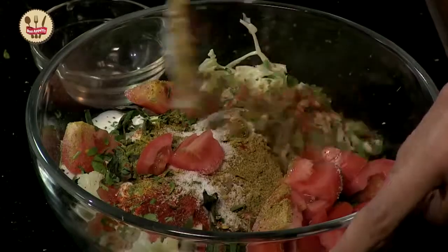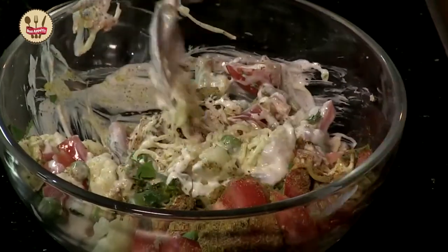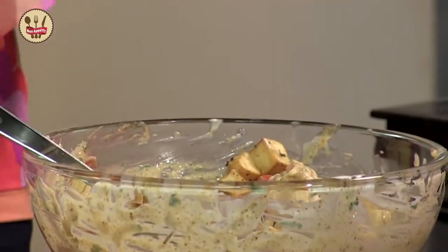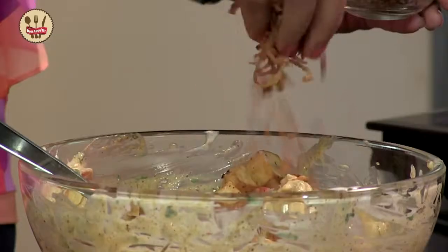And of course the tomatoes. So now I am going to simply mix all these ingredients so that they mix and blend well. Last, add the potatoes, because we don't want them to get too soggy. And a bit of the onions, maybe a tablespoon or so.